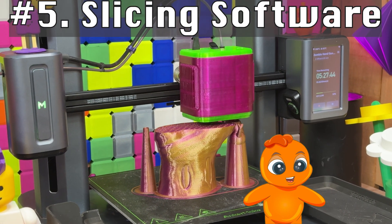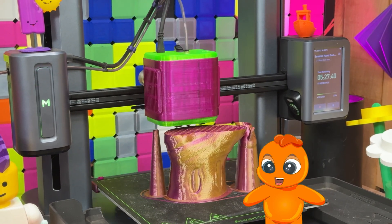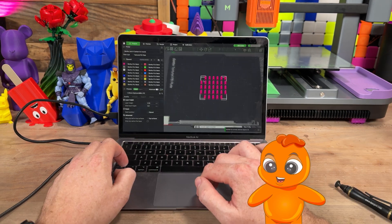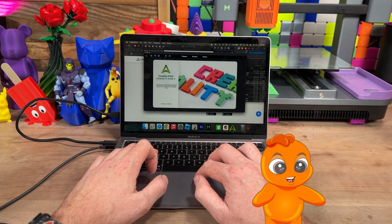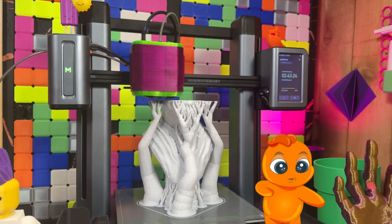Your 3D printer, no matter the brand, needs slicing software to prepare models for printing. Use the software that's designed for your printer when starting off. Bambu Lab uses Bambu Studio, Prusa uses PrusaSlicer, Creality uses Creality Print. Pick what works best for you based on the printer you have.